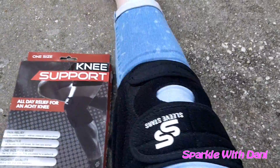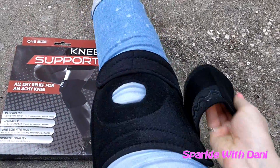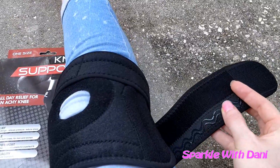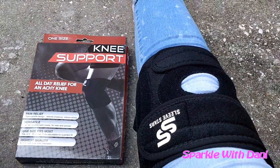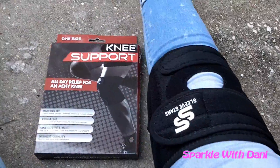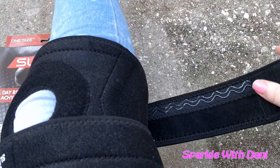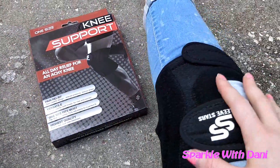Here's the knee brace. It fits really well and this has velcro. I really like this rubber on here so that it doesn't slide when you're wearing it. And you can make it tight or loose so it fits all kinds of sizes. The bottom one is the same thing — it's got the little rubber lines on there. And you can make it tight or loose. It opens up flat.